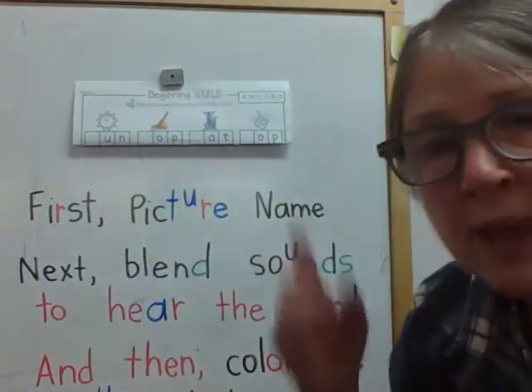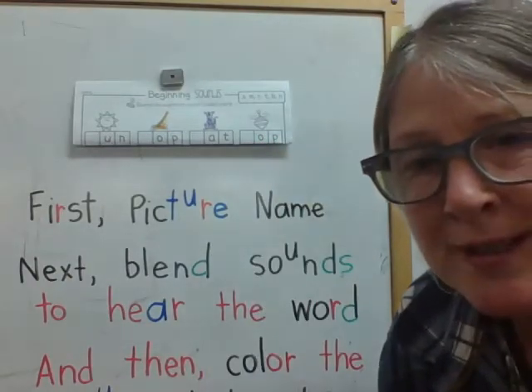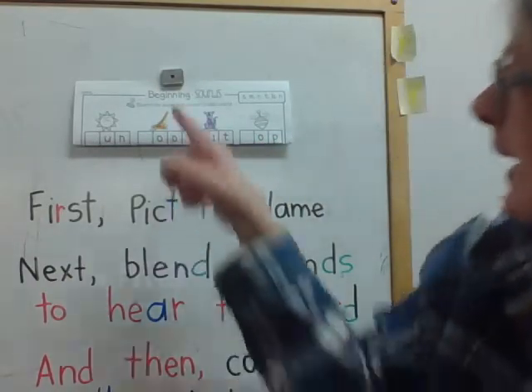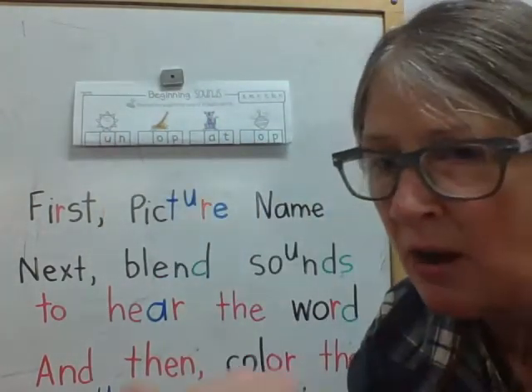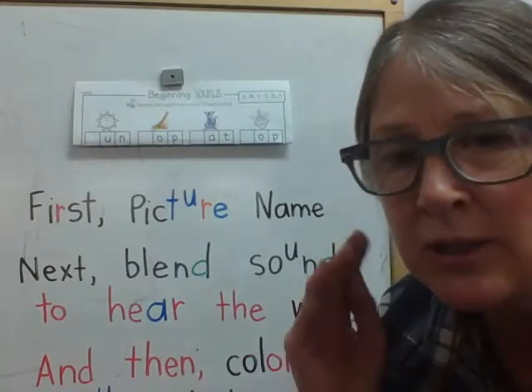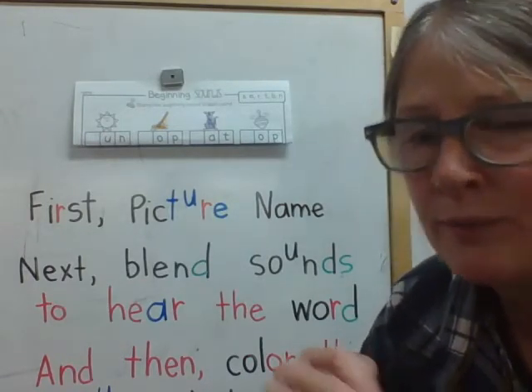And you're going to do this at home. This page is found in your December 18th packet and it's called beginning sounds. We're just looking at the top row in this lesson, and that's all I want you to do for today — really work on blending the sounds of the top row. There are just four.